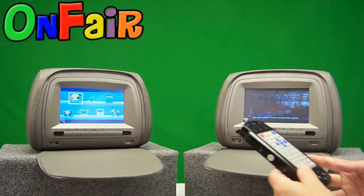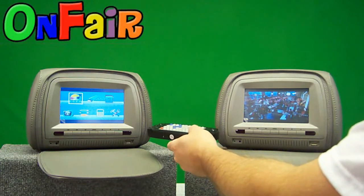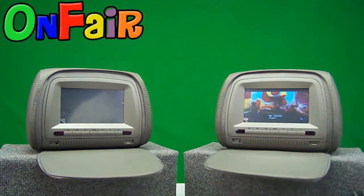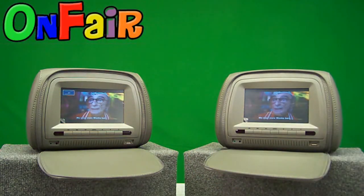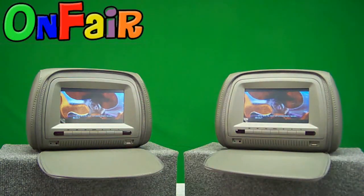Now I want to turn on the input signal on the other unit so that we can watch the same DVD on both sides, because they're connected. The audio signal will now come out of both units.